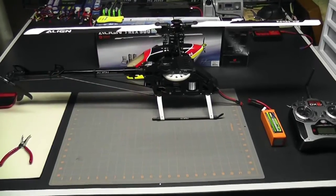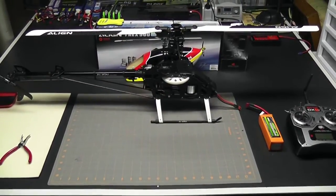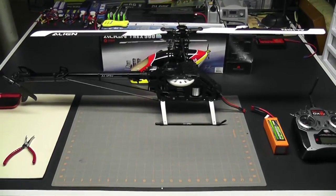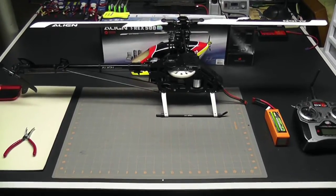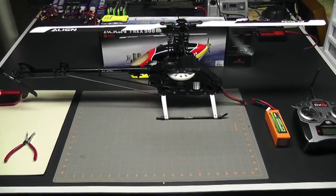Hey, what's up everybody, it's George and we're back with another video. Today's video is number five in the Align T-Rex 500e setup and electronics series. In our last video we leveled out the swash at high stick, mid stick, and low stick, and now we're ready to move up to the head and set the pitch.